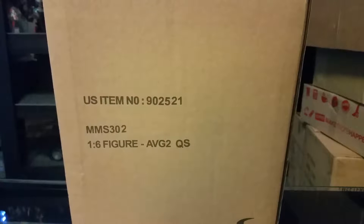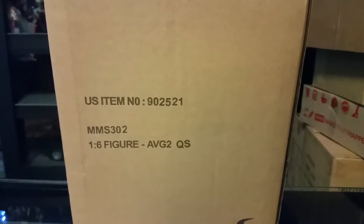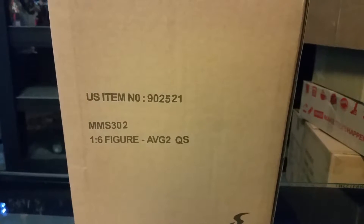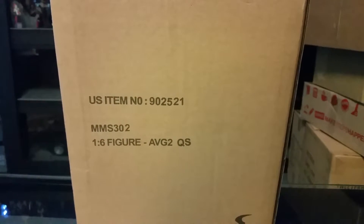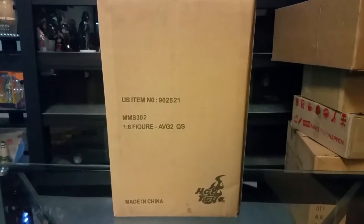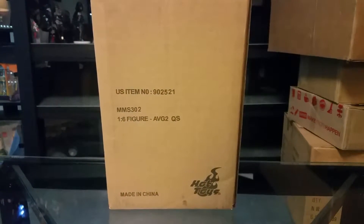I got this one in not too long ago. I didn't pre-order this one — I saw it was in stock so I went ahead and picked it up. Wasn't too bad. The price was a couple hundred bucks, a little bit more. So here's the outside of the box. We'll go ahead and open it up and see how the cover art looks on the box inside.